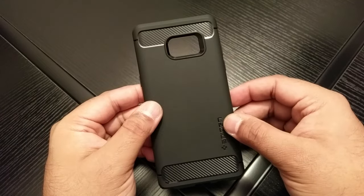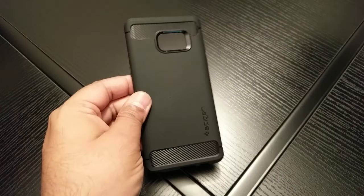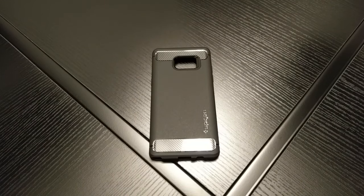This is a highly recommended case even though I haven't got the Note 7 yet and it's not out, because I've used it for so many phones. I've got it for my HTC 10 and I've got it for the Galaxy S7 Edge as well.